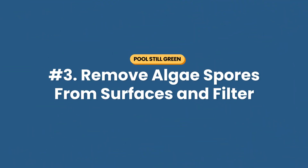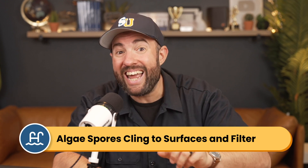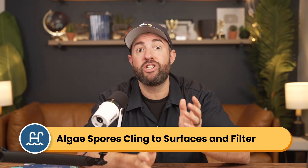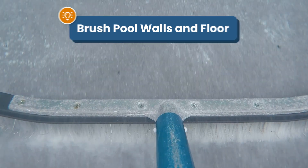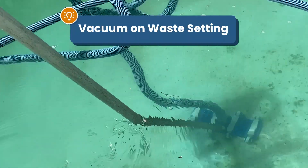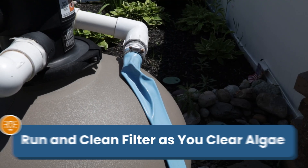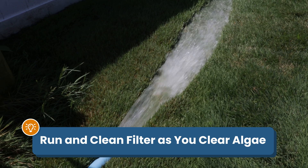Number three: remove algae spores from your surfaces and your filter. Algae doesn't just float in the water — the spores cling to your pool floor, your pool walls, and inside your filter. While shocking and balancing your water is important, you'll also need to remove any algae spores on your surfaces. Brush your walls and the floor, especially before shocking, and vacuum the pool with your filter on the waste setting to manually remove algae spores. Run and clean your filter more often, especially when dealing with an active algae bloom.